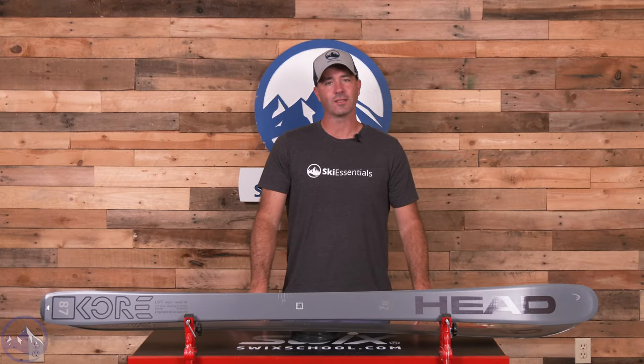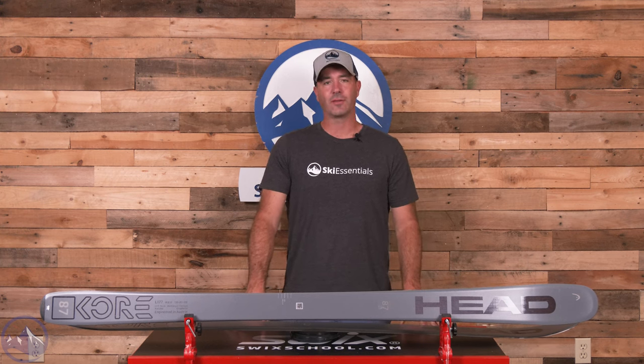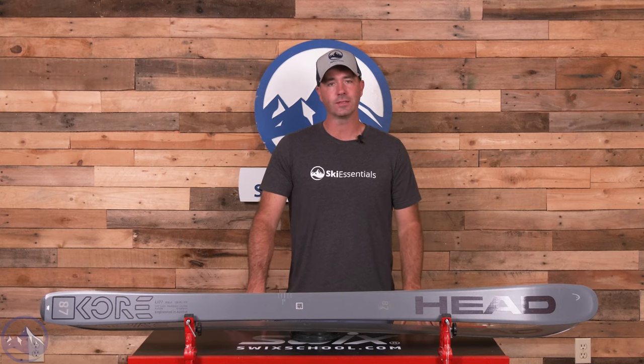Hey skiers, it's Bob with SkiEssentials.com. Welcome to our 2024 Ski Test. This is the Headcore 87.